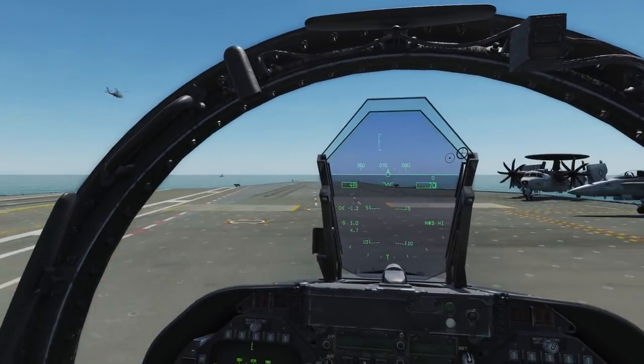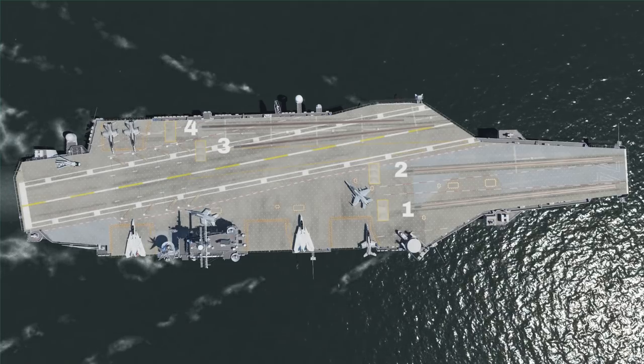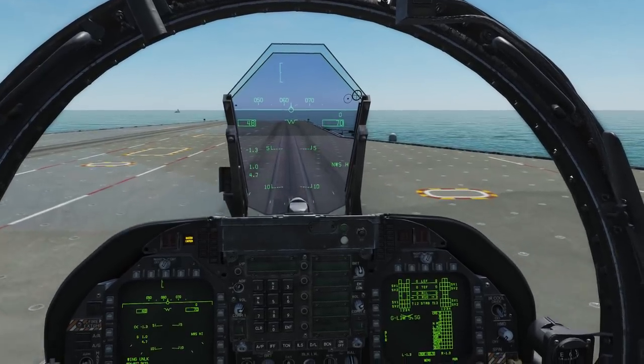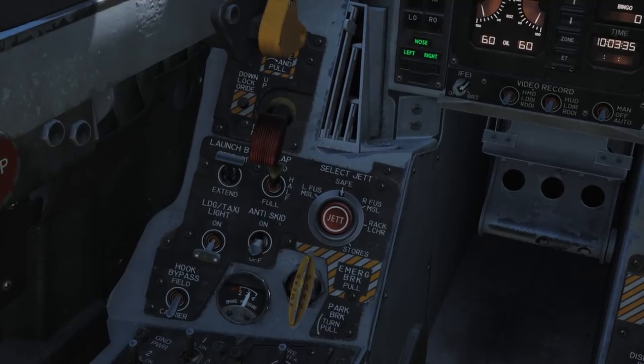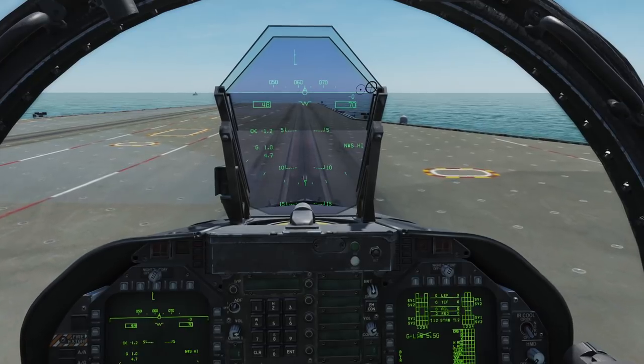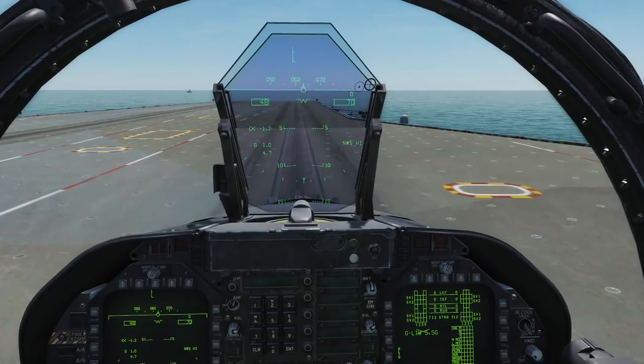Taxi toward the catapults. There are 4 on the ship, labelled cat 4, 3, 2, and 1 respectively. When you are close to the shuttle, lower your launch bar. This will disable your nose wheel steering and you will have to hold the nose wheel steering button down in order to steer, so do your line up before you lower the launch bar.